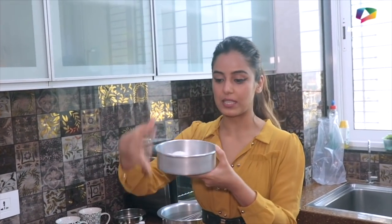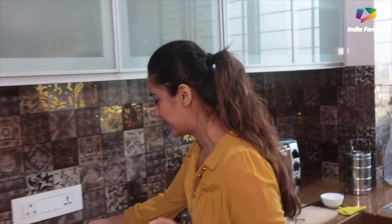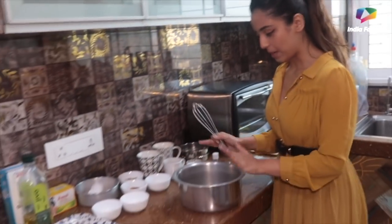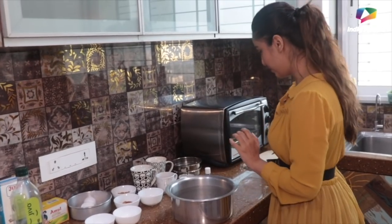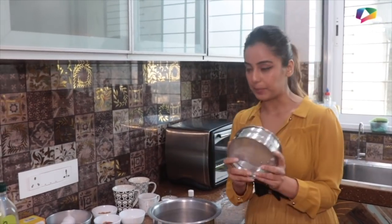One other tip I want to give you: we will prepare a wet mixture, we will prepare a dry mixture, and then we will mix both of them together. Then we will add it into the final cake pan and bake it. This is the proper aluminium pan that we add in the oven. So yes, let's get started.